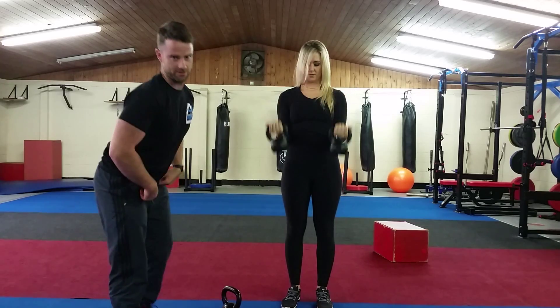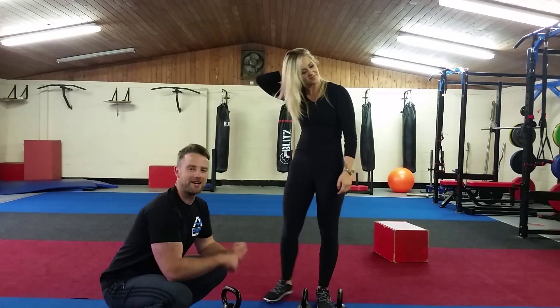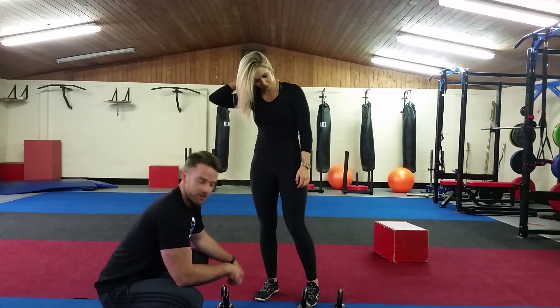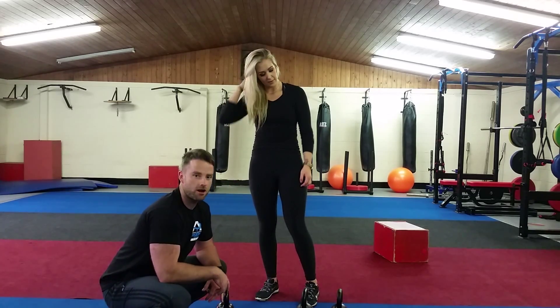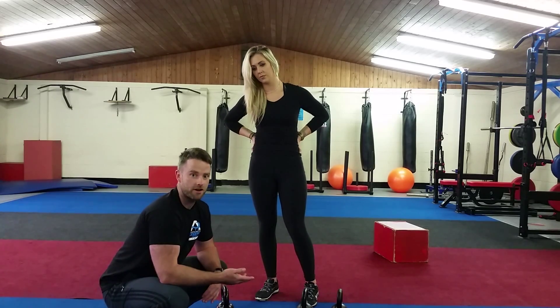So what we're going to do is a quick circuit. We're going to go 20 seconds on kettlebell swings, take a 5-second rest, do 20 seconds of curl to press, take a 5-second rest, and what you're going to do at home is repeat that for 5 to 10 minutes.